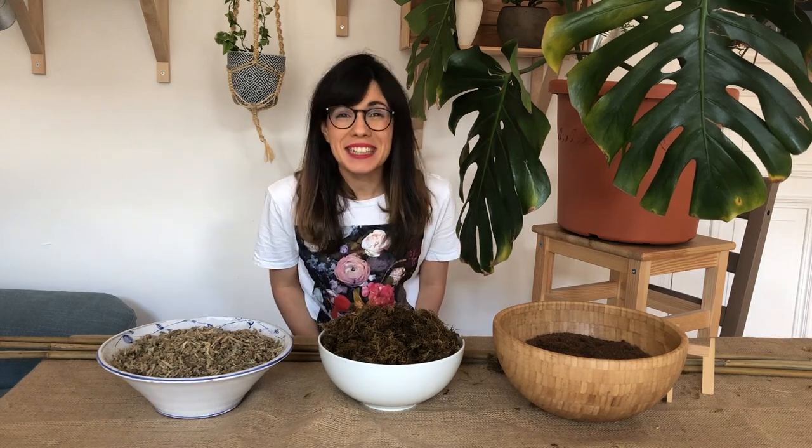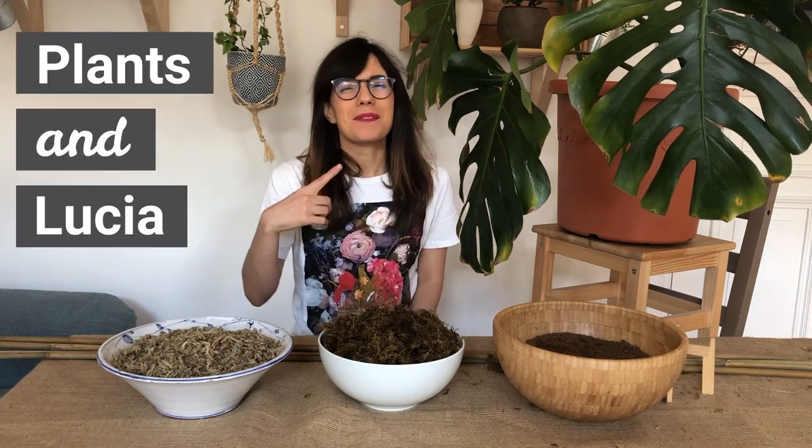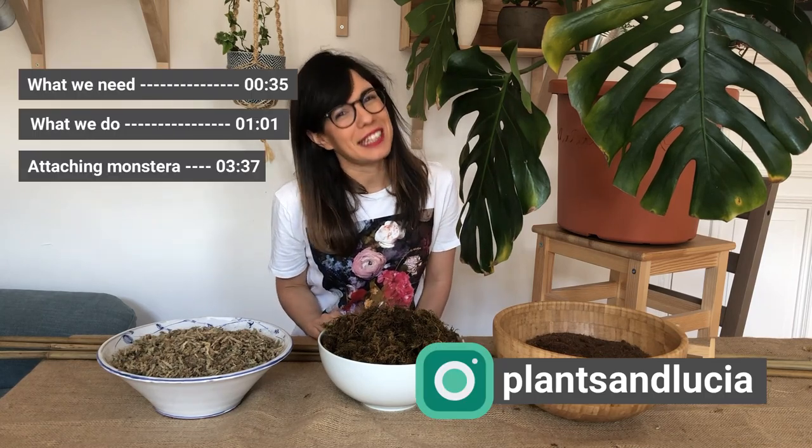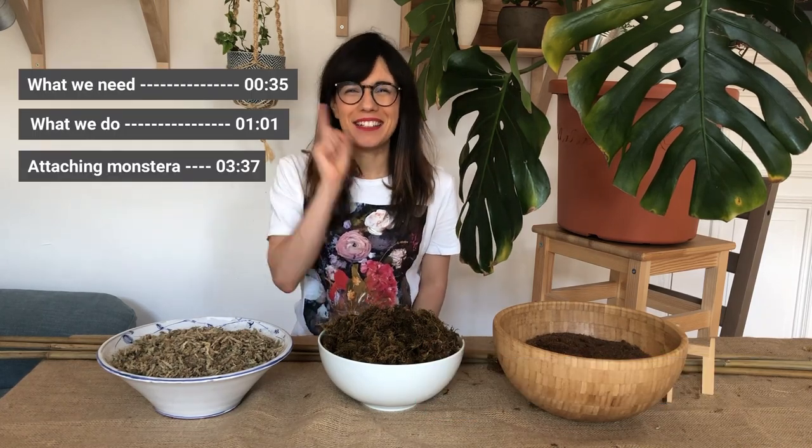Hi my dear friends and welcome back to Plants and Lucia. My name is Lucia and today we're going to be making a moss pole for our monstera. Coming up!